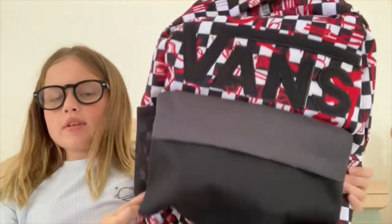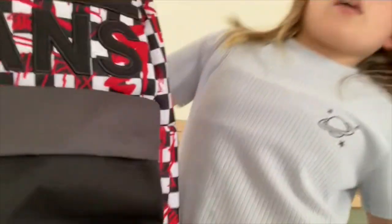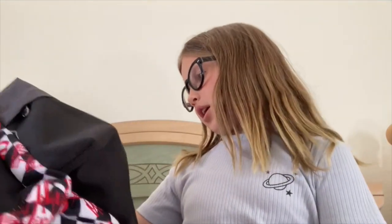So here I have the Vans backpack that I designed. On the website I clicked to customize a Vans backpack and it gives you all these options. If you don't like the options, you can customize it even more.